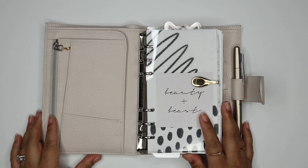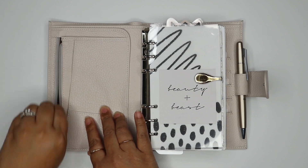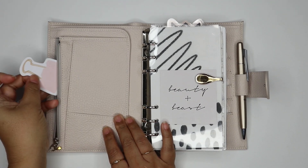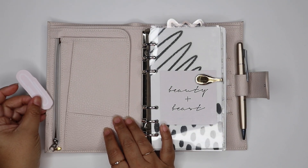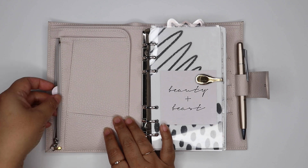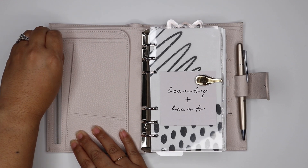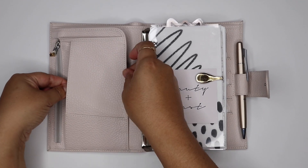Right away in the front things have changed. In this side zip pocket I was keeping stickers and I switched it out for just a couple of my sticky notes. I love these sticky notes and I didn't have anywhere else to put them, so I just popped them into this zip pocket. Then in this pocket here I keep my washi card.